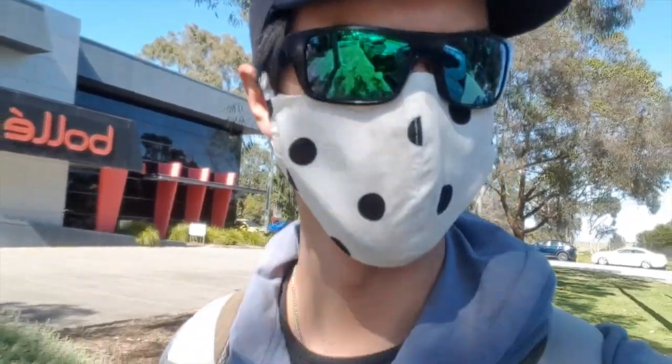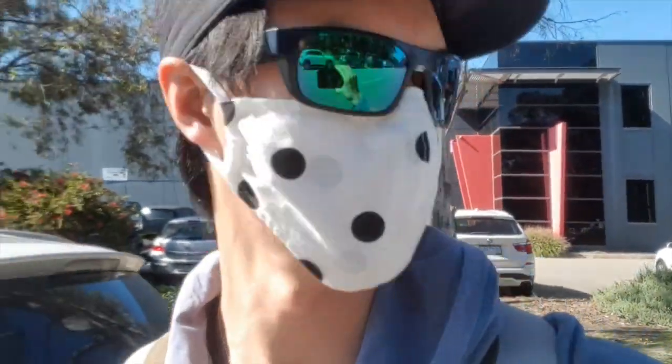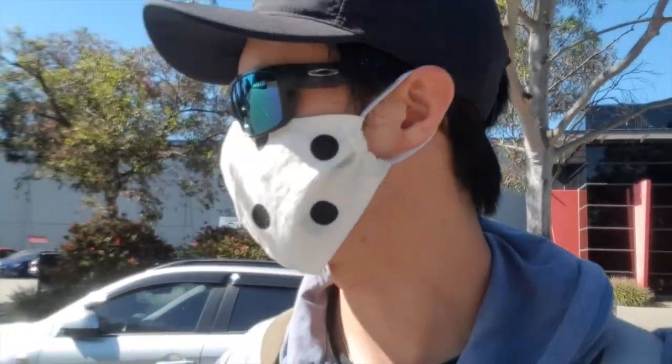What's up people? Polkadot Dook here. We are going to head down to Copperflake and we're going to go for a bit of a flick. We're going to see if we can try and target some trout on some spinners or Tassie Devils, and I'll keep you guys updated and see how we go.